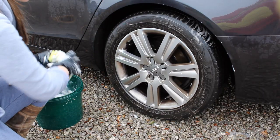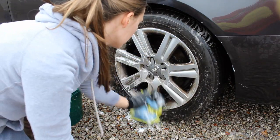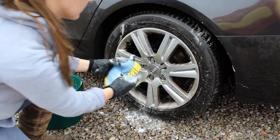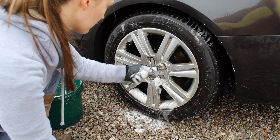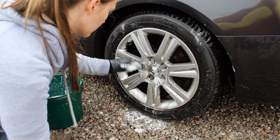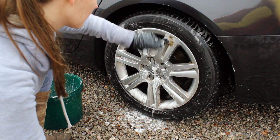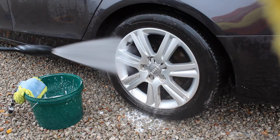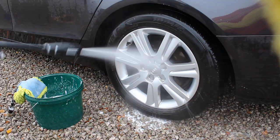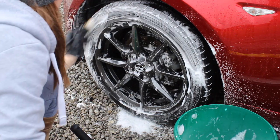I cleaned an Audi A4 S a little while ago using just the wheel shampoo and it did an absolutely cracking job on its own, which I was very surprised about. I thought it wasn't going to have much bite to it, but it actually really does. So it works for cleaning wheels you're concerned about finish safety, but also wheels that are very dirty. You can also use this on any part of the wheel — the face of the alloys, the tires, and wheel arches.